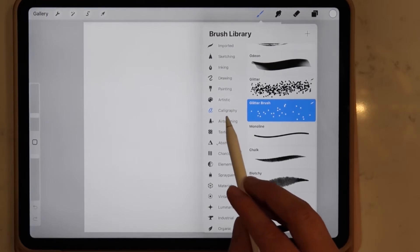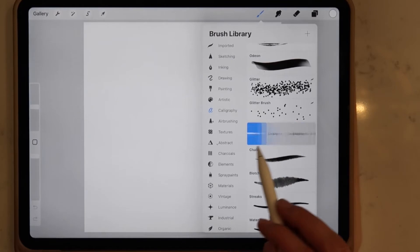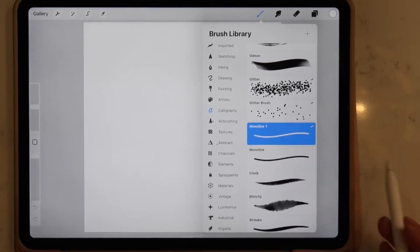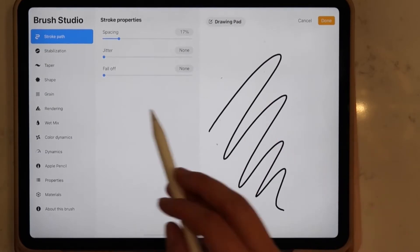As you can see I've already created this glitter brush, but you're going to go under Calligraphy, select the Monoline brush, and you're actually going to duplicate that brush. Once you've done that you'll be guided to a page with all kinds of options for changing your brushes.